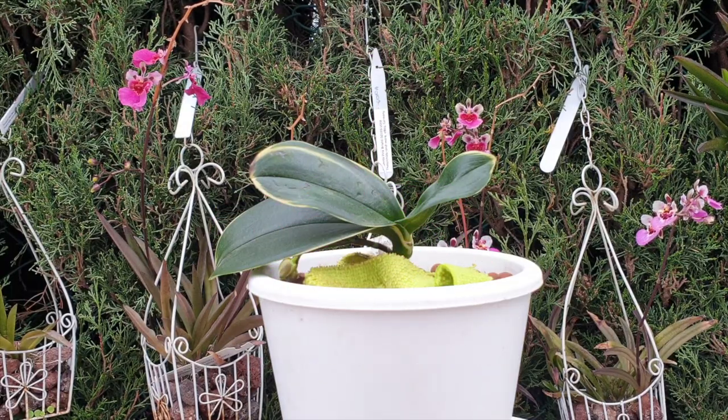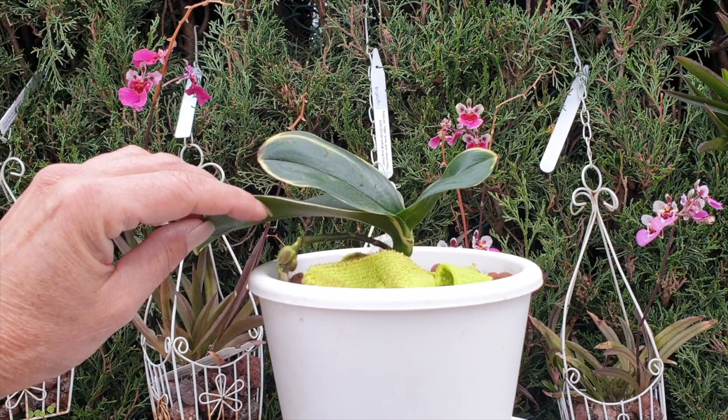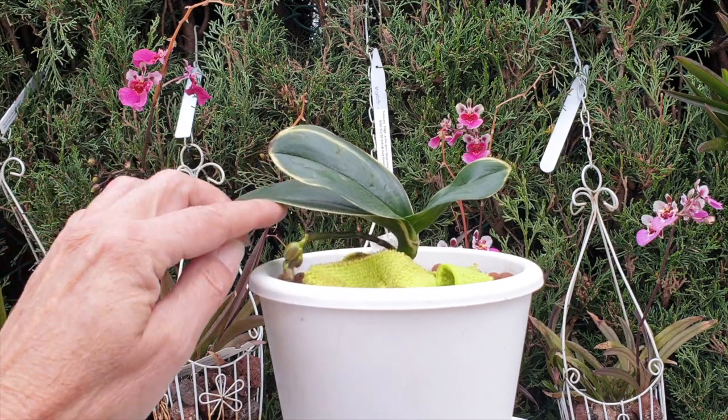A while ago I did a spike video about when to cut, not to cut, based on the hormones, and I talked about cutting a spike prematurely. We should wait until the buds separate themselves from the actual spike, because by that time the hormones have mobilized and the orchid thinks it's going to bloom.